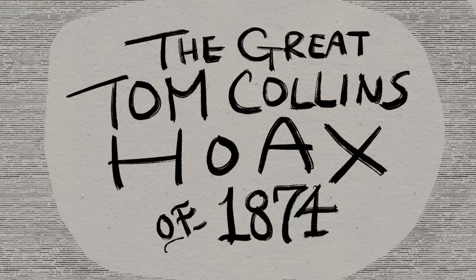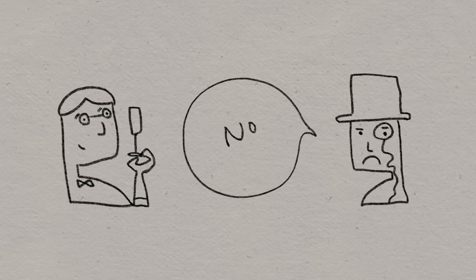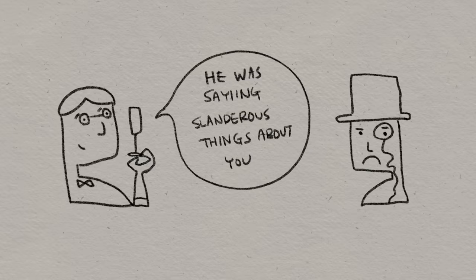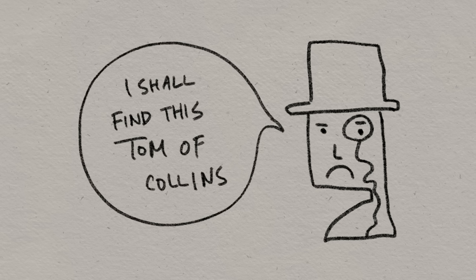However, eight years before the release of this book, there was a little something called the Great Tom Collins Hoax of 1874. This happened in the New York/Boston area. During that year, there was this prank — you would go into a bar and the bartender would ask you if you know somebody named Tom Collins. You'd probably say no. And they would say, well, he knows you because he was just in here talking smack about you, and he left and went to the next bar down the road. So naturally, you leave that bar and you go looking for Tom. You go to the next bar and ask the bartender, 'Hey, is Tom Collins here? I've got a bone to pick with that guy.' And they say, you just missed him — he left and went to the next bar down the road. And so you would start going from bar to bar. Everybody's laughing at you, and at some point, humiliated, you give up. Or you find some guy named Tom and you beat him up. So the other theory is that this drink was named after this phenomenon.